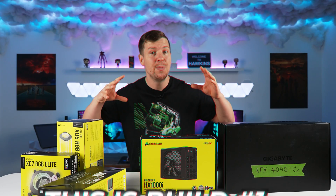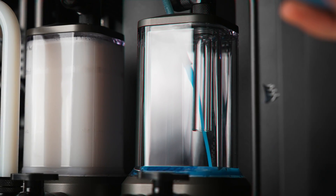Corsair has challenged me to build three PCs in one week. Don't worry, the boxes were empty. This is build one, where we'll be creating a dual custom loop system inside the Corsair 7000X case. Let's get into it.